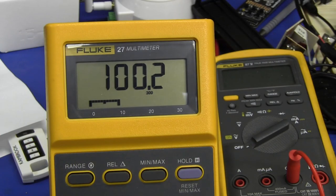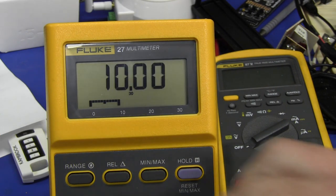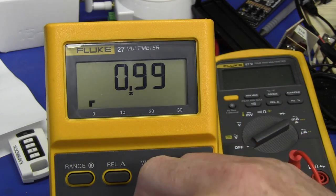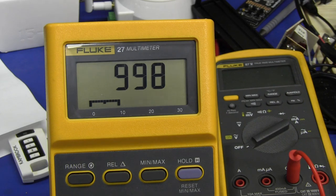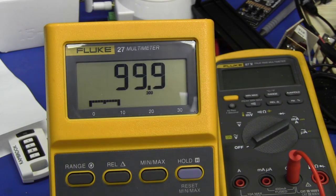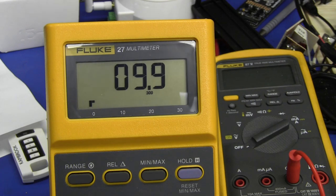I'll use my Keithley 2T5 current source — that should be 100 milliamps, and it's close enough, well within spec. 10 milliamps — spot on. Let's go down to 1 milliamp — 998, beautiful, certainly close enough. Down to 100 microamps — spot on. 10 microamps — beauty.